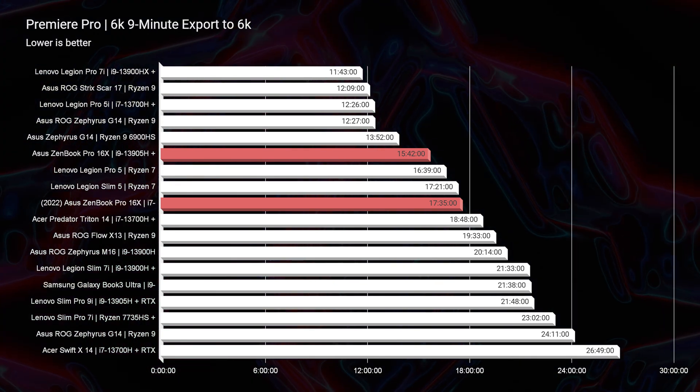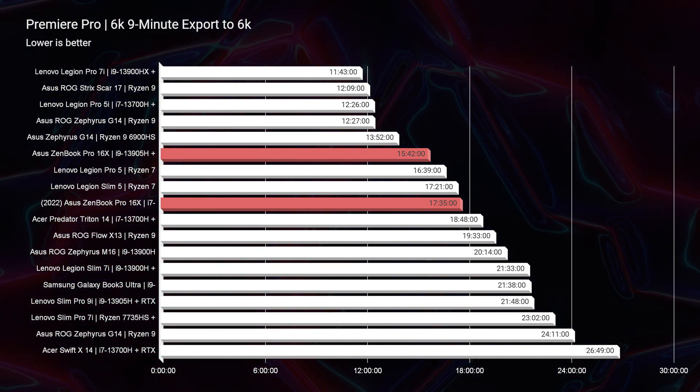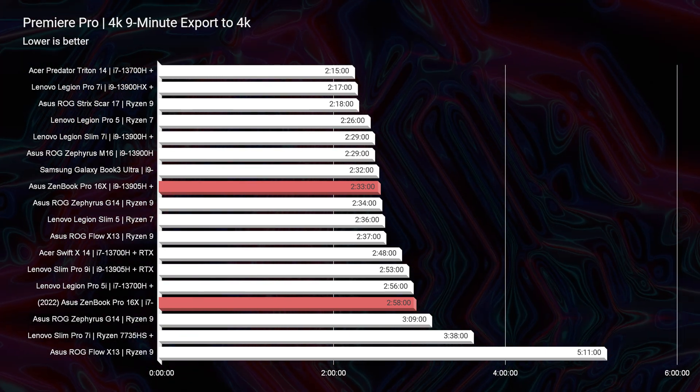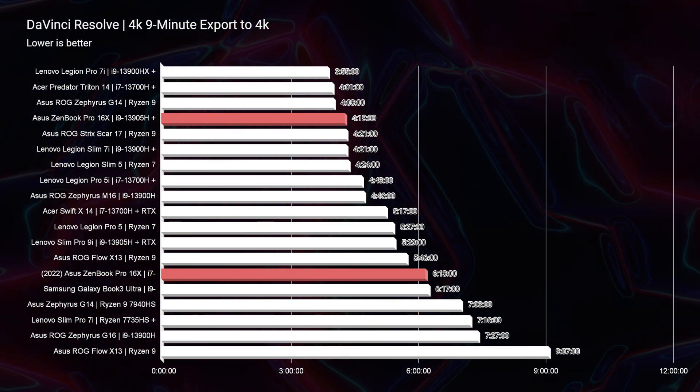Moving on to export times — an area where I was impressed with improvements. Last year we saw a 17-minute 35-second export time for 6K BRAW; this year we're seeing 15 minutes 42 seconds — saving a whole two minutes. Extrapolated from the 9-minute test clip up to an hour of footage, that's about 12 minutes faster export time on the 2023 model. For 4K video, we saw about a 20-second improvement in Premiere Pro and about a two-minute improvement in DaVinci Resolve — nothing drastic, but solid gains.